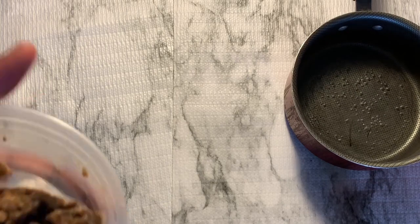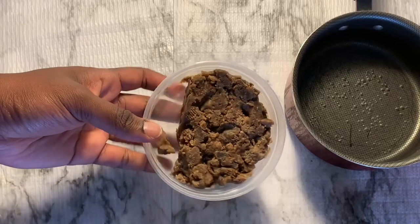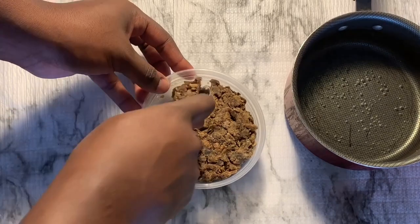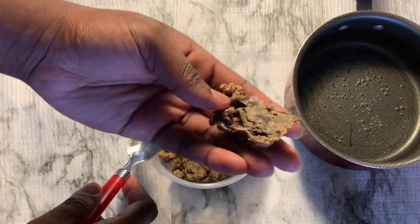You're gonna start off with a pot of water. I bought too much water, so I ended up having to add the whole thing of black soap later on in the video — and I actually did not get that clip.